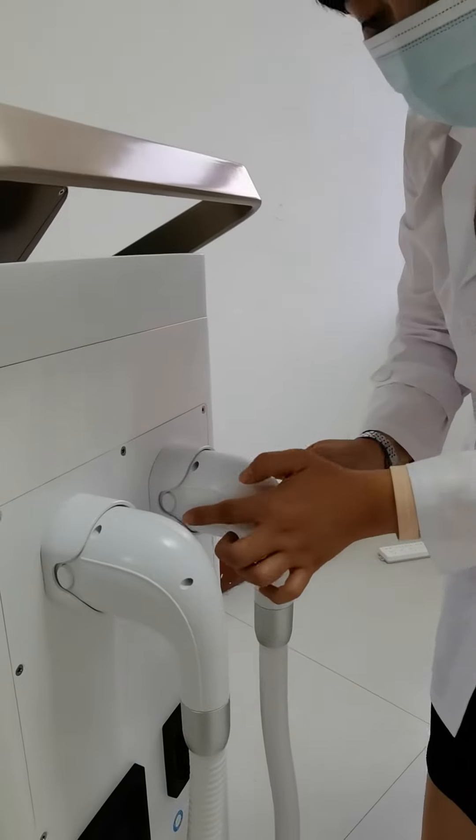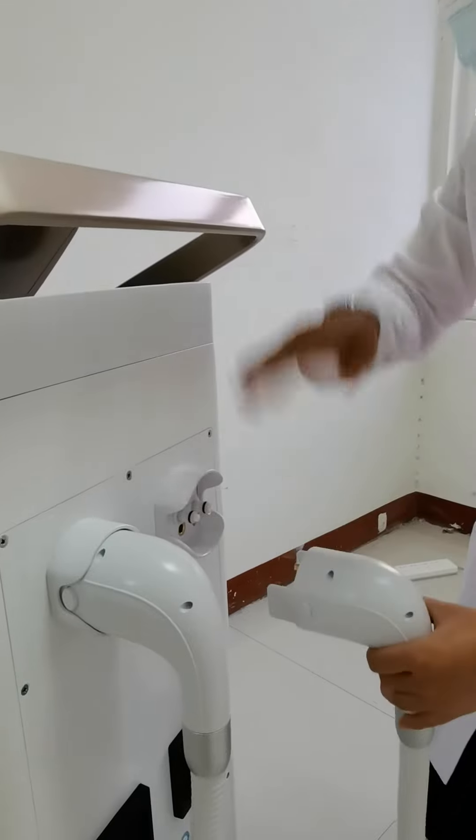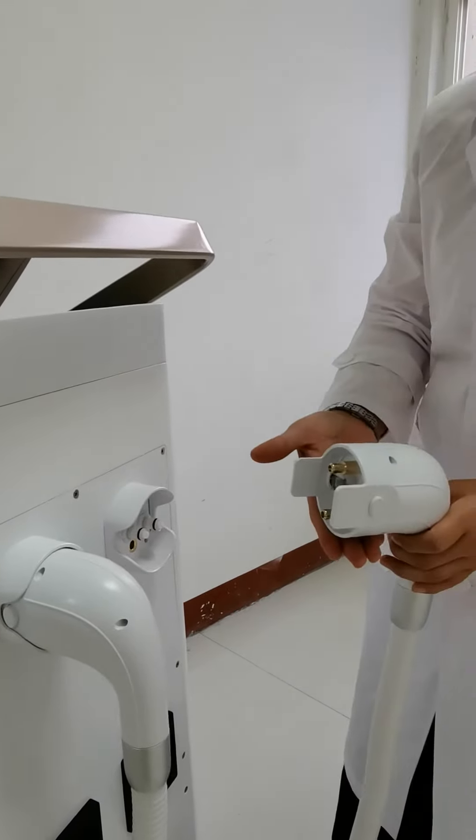If you want to take it off, there are two buttons. Press the button and move up and down. Then it will be removed easily.